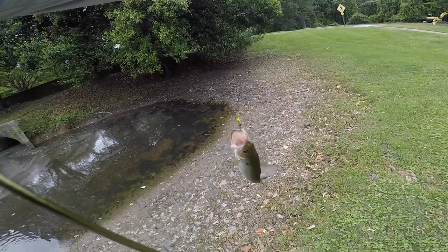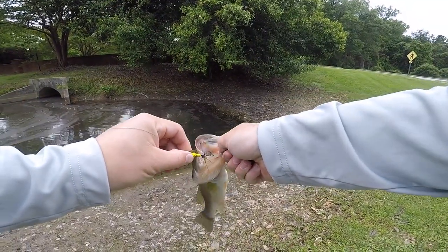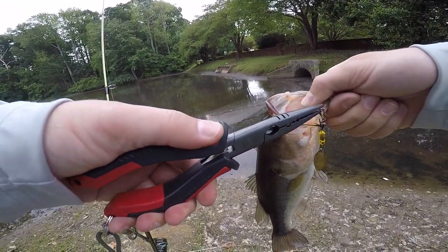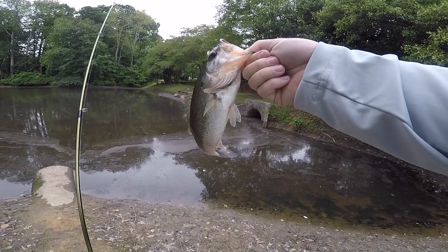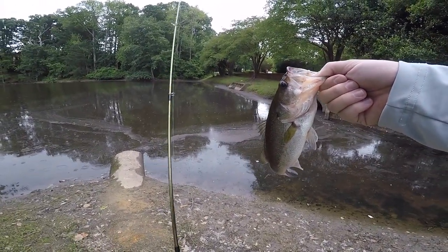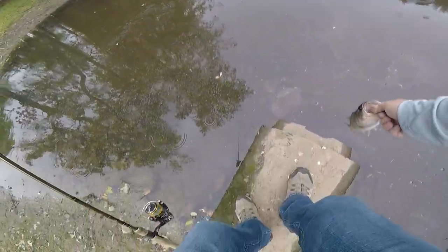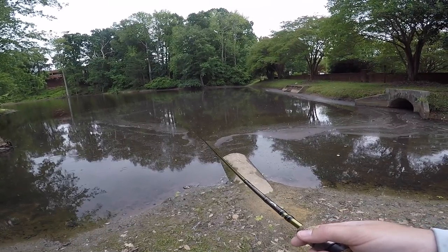There you go, dude. Not a big one. I thought I was fouled up — and I was fouled up actually — and then he comes along and just hits it. They can't resist these inline spinners. There's something about them. Bass, crappie — they just can't lay off. First fish in probably two weeks. Let's get a little picture for Instagram and get you back in. Toss you back because we don't want to alert everyone else of our presence. Later, dude. Inline spinners just absolutely crush.